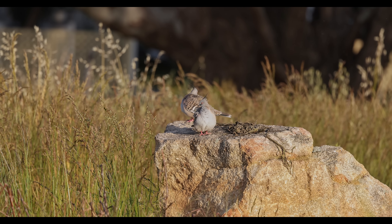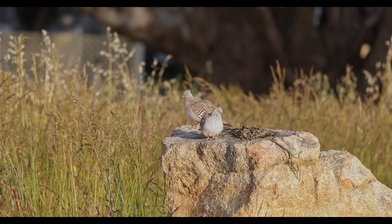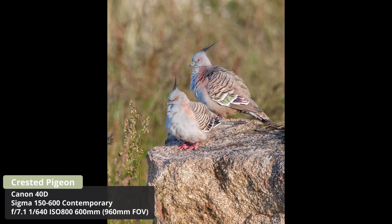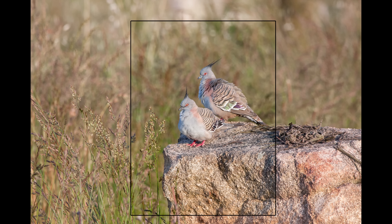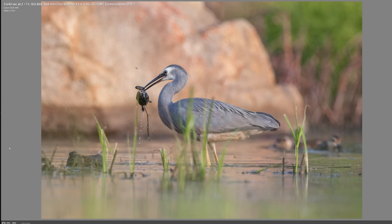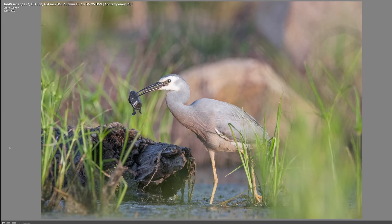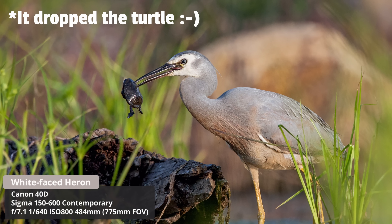We've got a couple of crested pigeons on a rock — it seems to be a popular rock. I'm hand-holding to get a slightly higher angle for a nicer background, trying to get both birds with eye contact at the same time. Then I can't believe what just happened — a white-faced heron flew in and landed, and it had a little turtle in its mouth. I've tried to focus the best I can. The bird went behind some grasses with a rock behind it, but I think I got some shots of the turtle in its mouth — fingers crossed. Pretty amazing behaviour to capture.